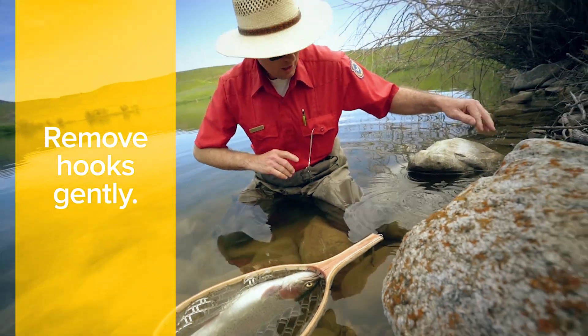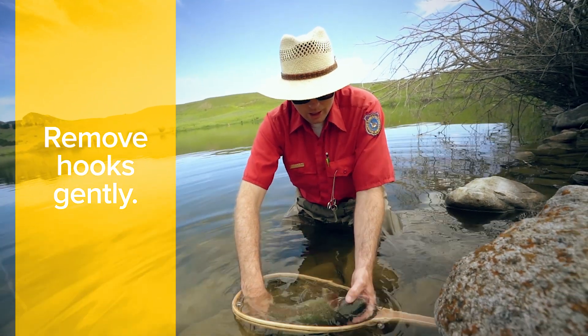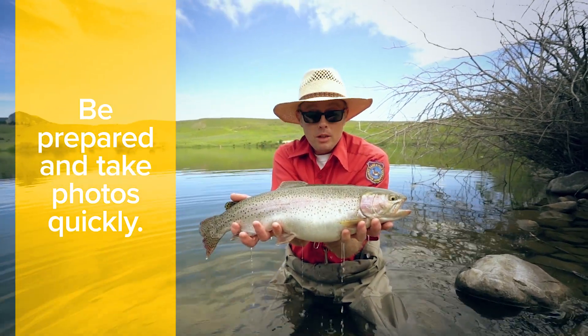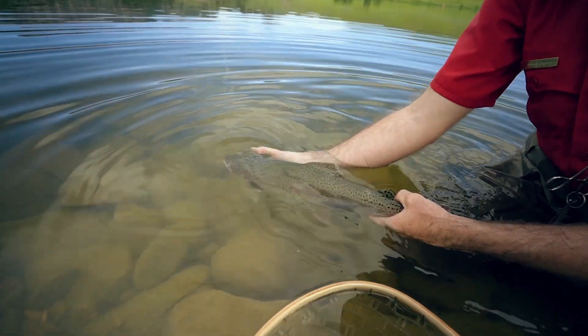And then, if you can, and the fish looks like it can handle it and it's not too stressed, just lift it out of the water. Be ready and prepared to get that picture, and then get it back in the water.